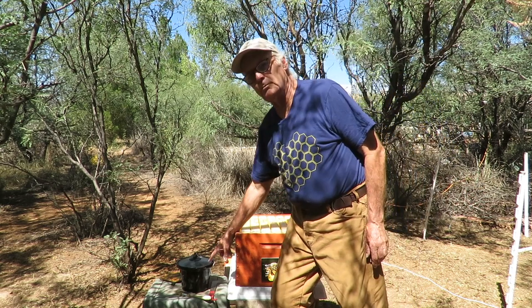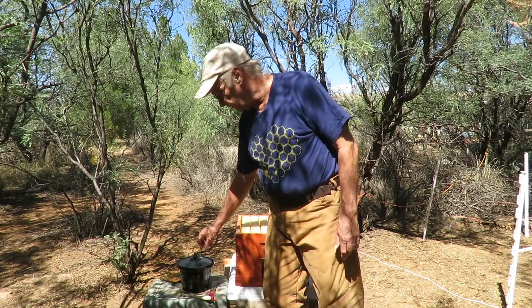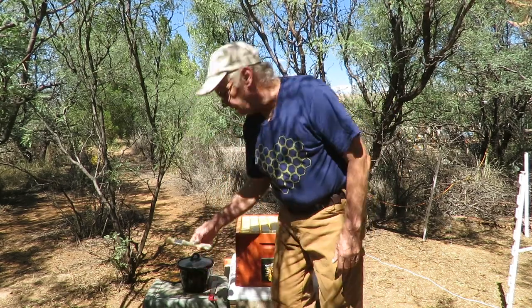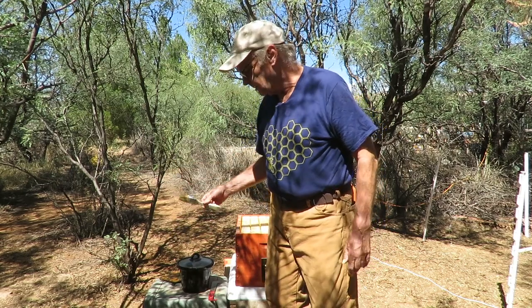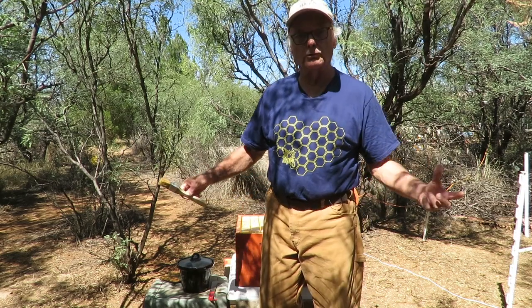Here we have a small mini crock pot with some melted beeswax that's been heated up so it's all melted, and we have a little pastry brush that we're going to use to basically paint the honeycomb on these flow frames with melted beeswax.